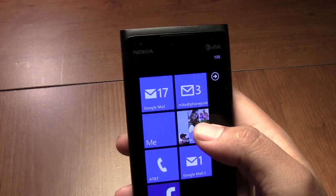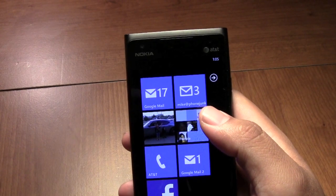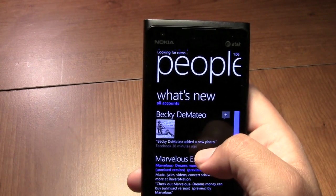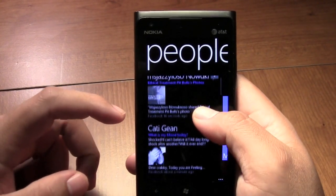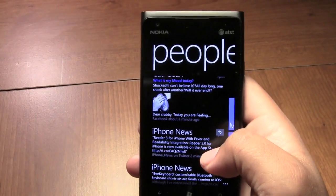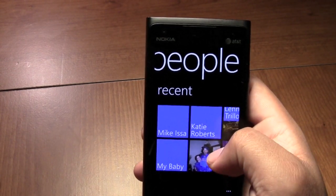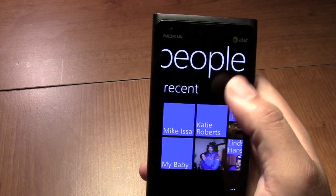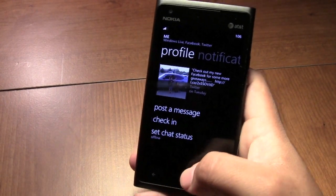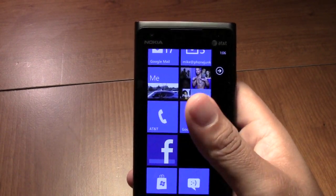The People Hub in Windows 7.5 groups your contacts from multiple accounts — like Twitter, Facebook, Gmail, whatever. It pops up what's new. This is my Facebook, and here you can see this is from Twitter, so it shows both accounts. Then you go to Recent and it'll show that I called someone or had a text message — it goes through all your stuff. I actually really got into using that. I haven't even used the Facebook app yet, but it's there if you need it.